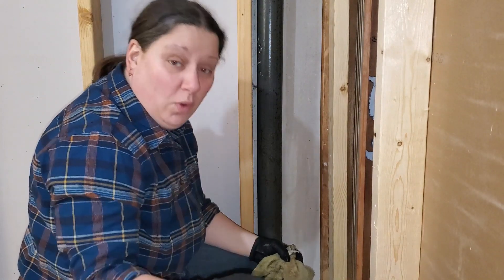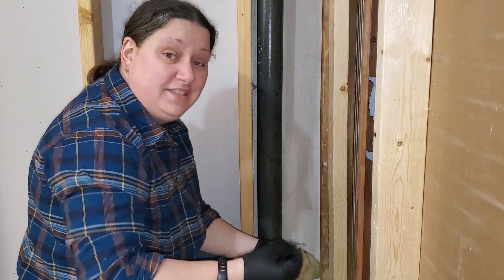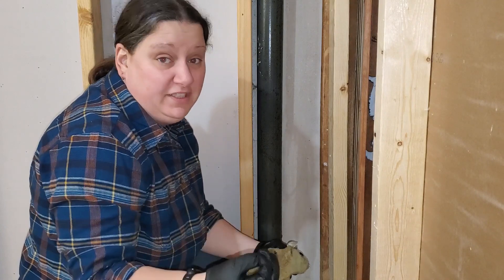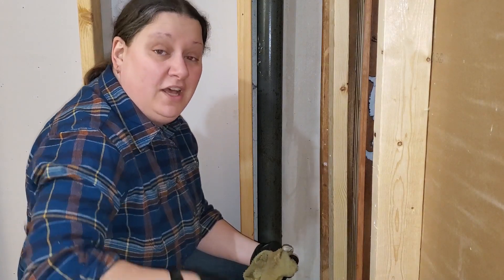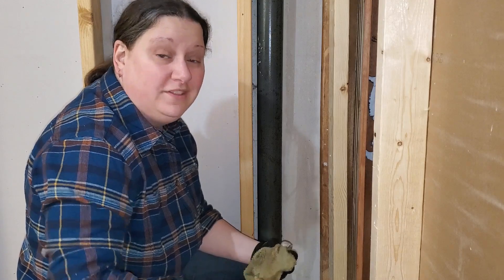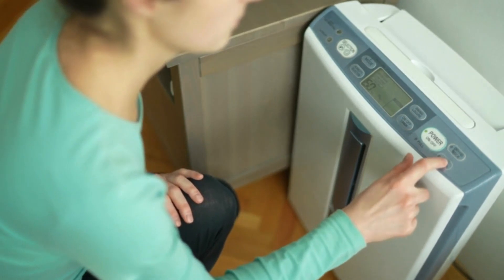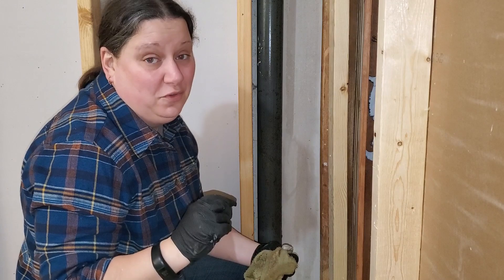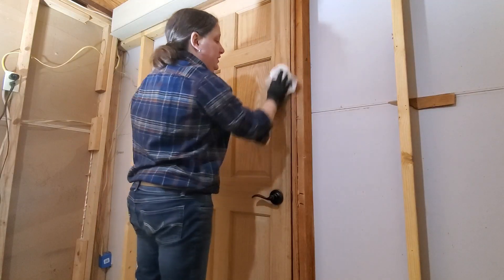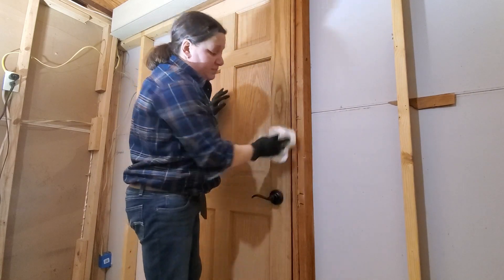If you have mold, you also have a moisture problem. Applying this chemical to the mold is going to help kill it and prevent it from returning, but if you don't deal with the overall moisture problem, you're still going to have mold issues. Since discovering mold, I've purchased a dehumidifier and I keep my basement humidity at 45% or below, which is really going to discourage further mold growth.